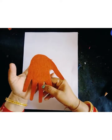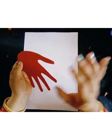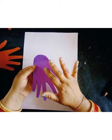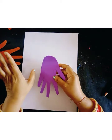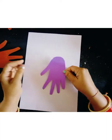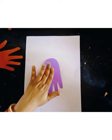This is a hand cut out. I will cut this shape, and I will cut a purple shape. I will use a purple color shade, but you can use any color of your choice. So this is a hand shape.